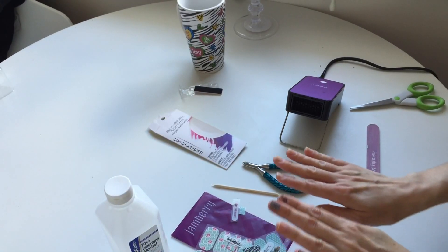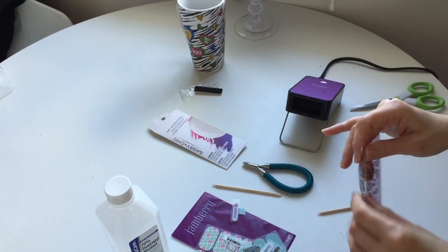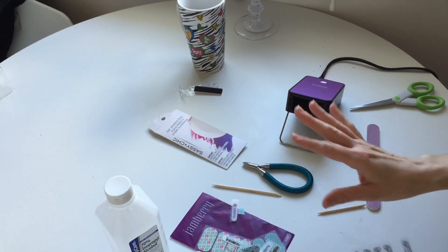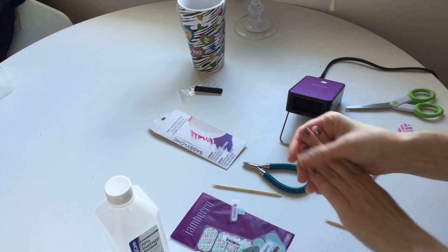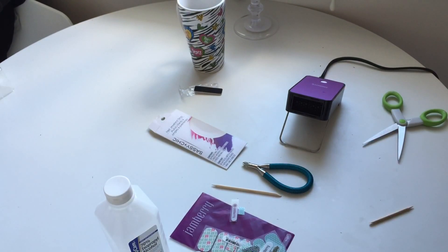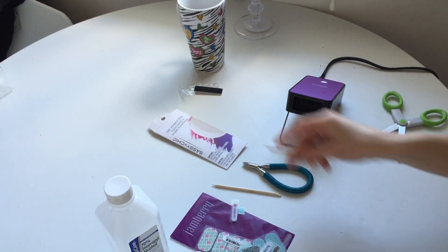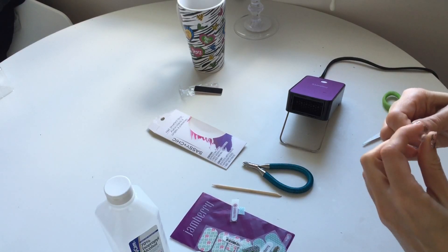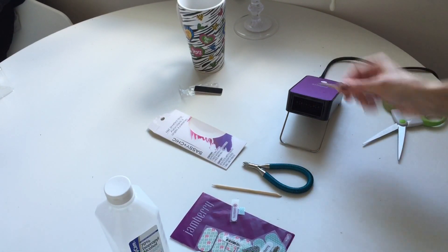I'll repeat the same process on this hand, using three of the Sassy strips and two of the Jamberry. You have to be careful with the heat because the Sassy nails are not the same structure as Jamberry — if you leave them too long in the heat they tend to melt, so you need to be very quick.